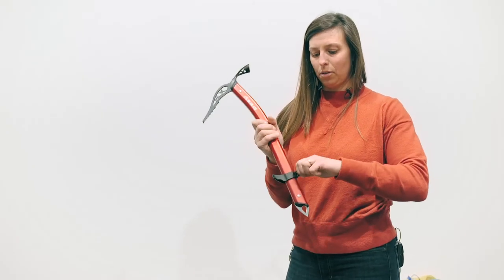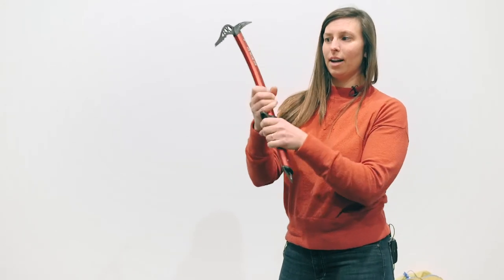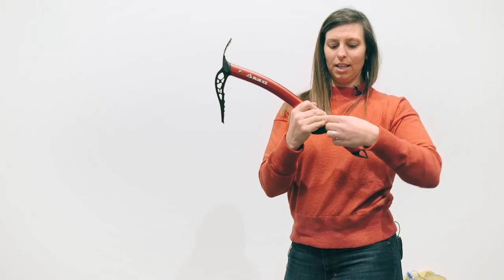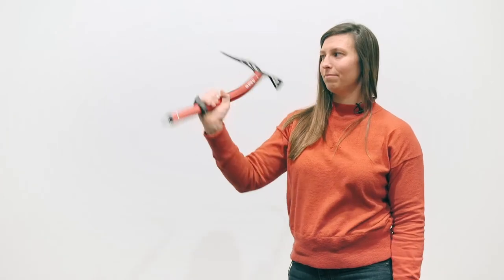It features a sliding pommel, so depending on your comfort and where you want to grip, you just loosen the pommel up, slide it to position, give it a tighten, bring it down, and it sets in place. It can also be fully removed should you not want to use the pommel and carry that extra weight.